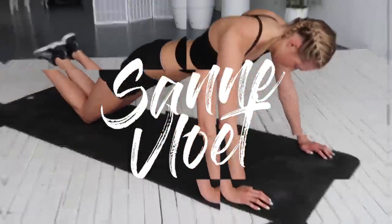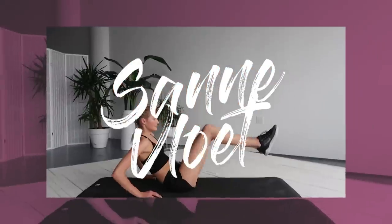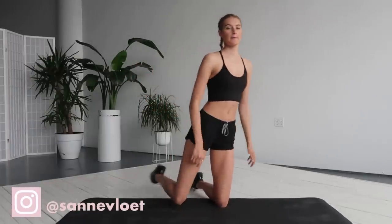Hey guys, welcome back to a new fitness video. Today we're going to do a 15 minute ab and arm workout. You don't need any equipment and we're going to do 7 exercises of 45 seconds, and this set we're going to repeat twice.